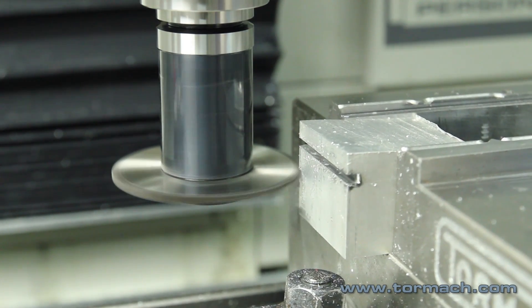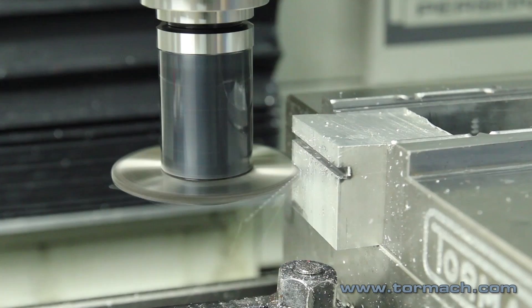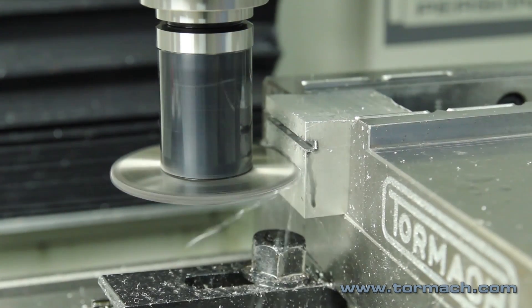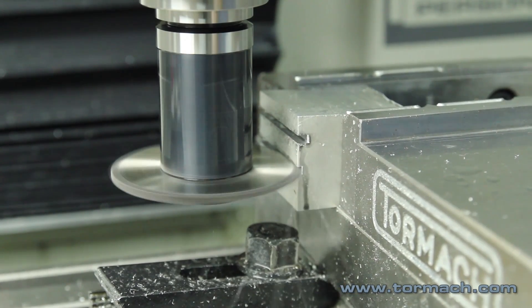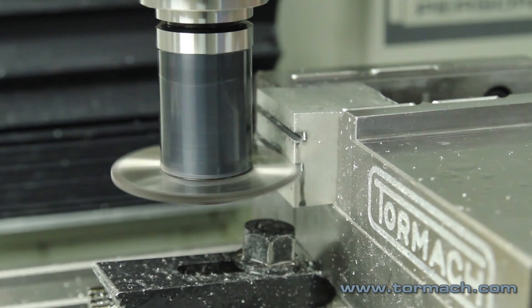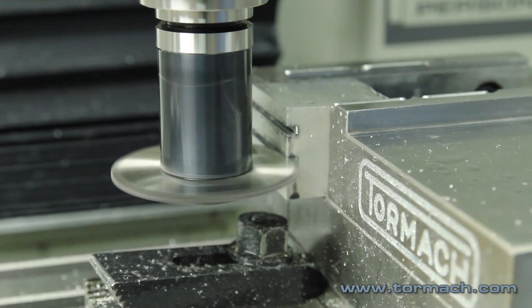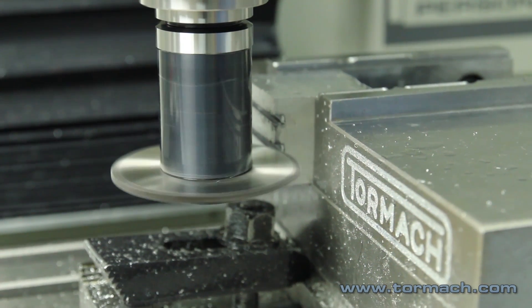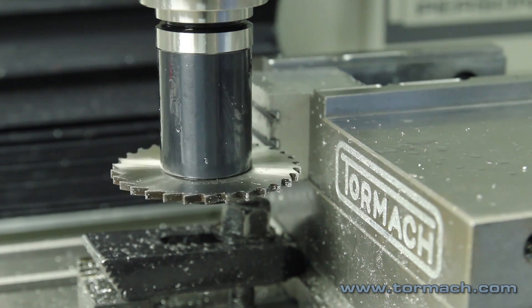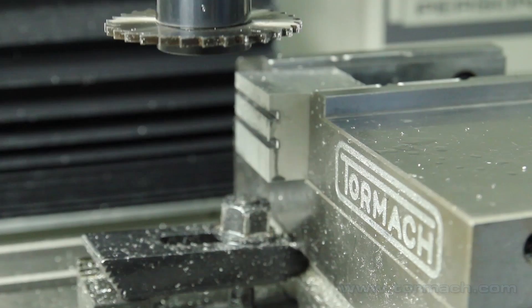The advantage of using a slitting saw: I only cut an eighth inch deep, but you can cut thin widths fairly deep compared to the diameter or how wide they are. If you're going to use an end mill to cut a three-sixteenths wide slot, say a half inch deep, it's going to require a lot of passes. But with a slitting saw, you can do it in a lot fewer passes and it's going to be a lot straighter than if you peck away at it with an end mill.